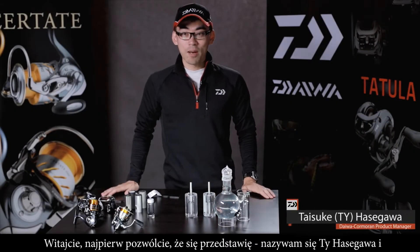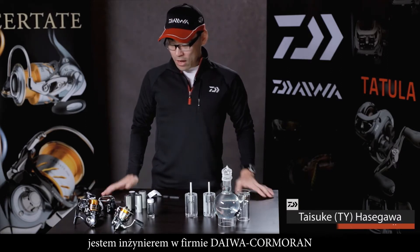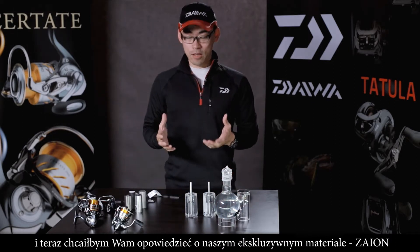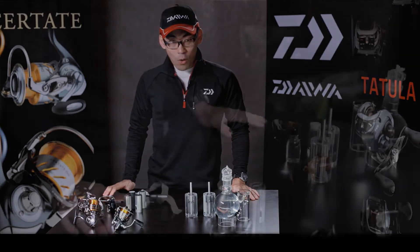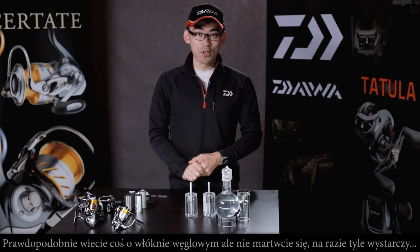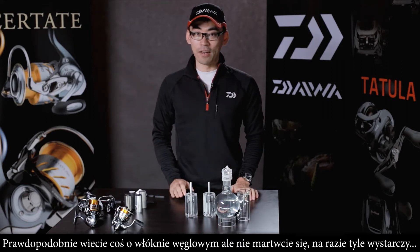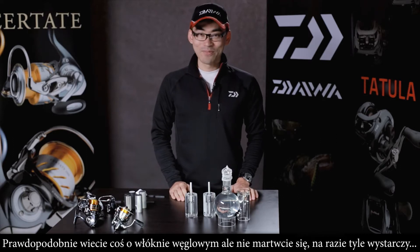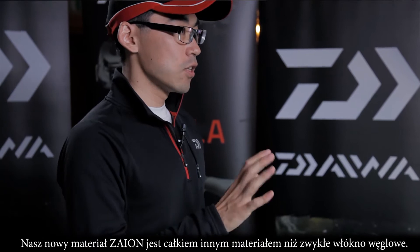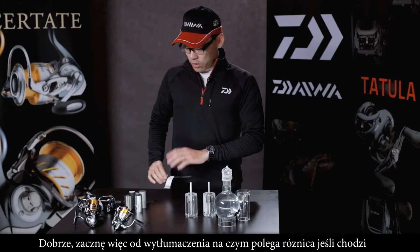My name is Tai Hasegawa of DaiwaKon1. I would like to explain about our exclusive material, Zion. You probably know something about carbon material — that is good enough. But our carbon material Zion is not the same as other materials.